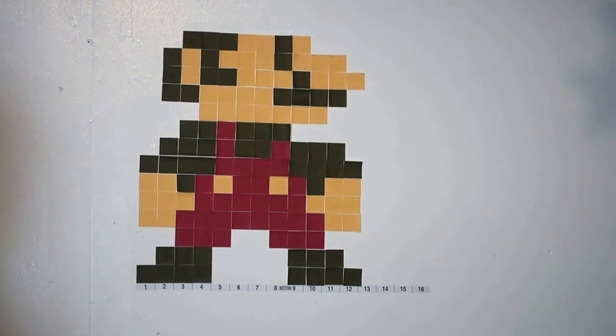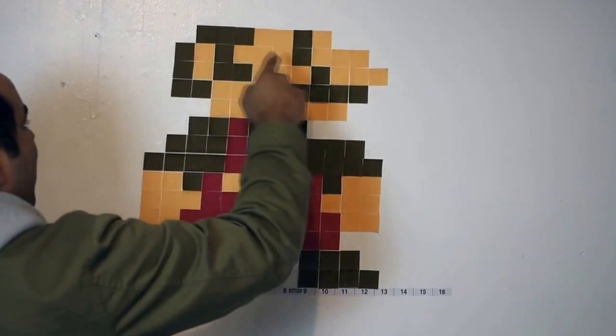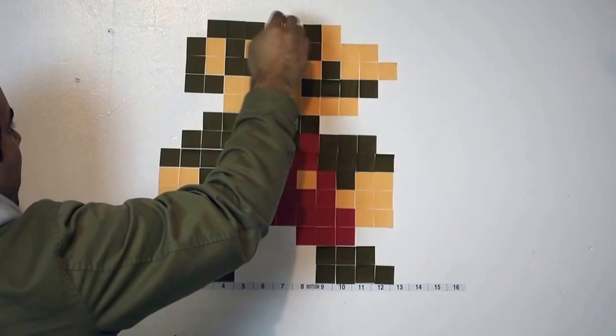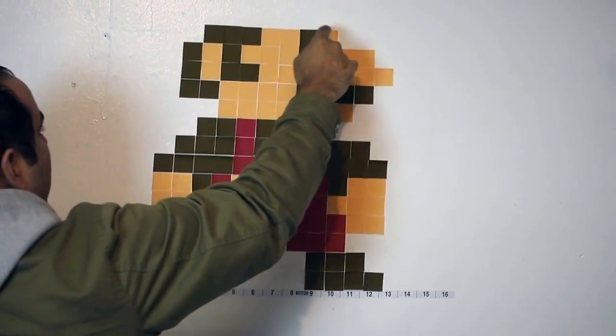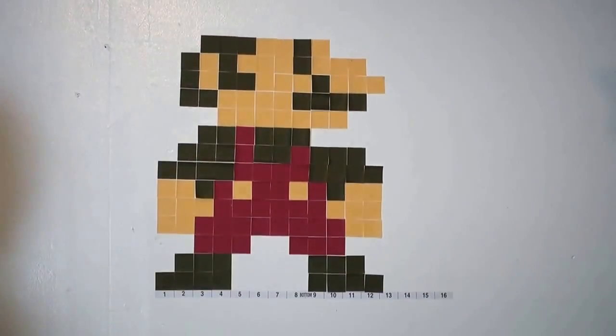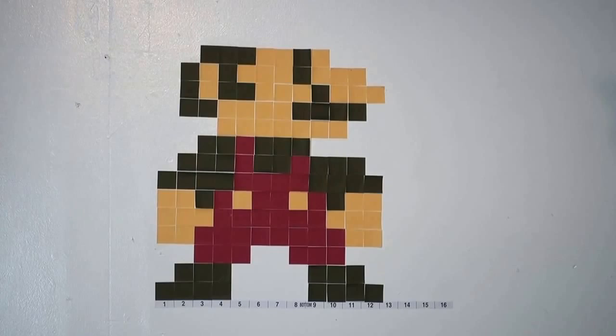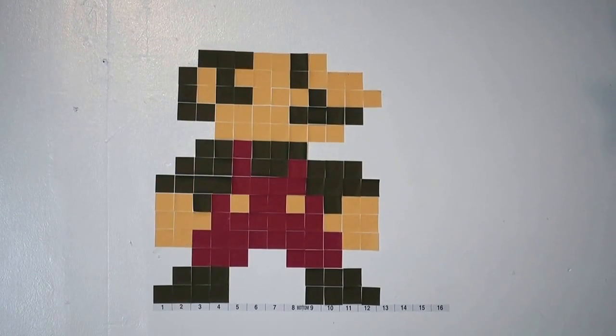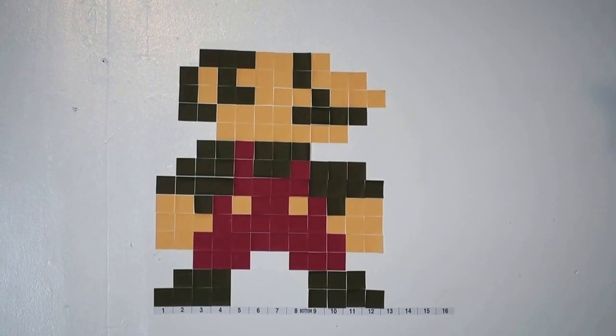I think we got a bald Mario, like a little sideburn right here. Anyways, you're going to skip one, go three brown, two cream, one brown, one cream. Make sure you take some time to look at it and make sure it comes out right.